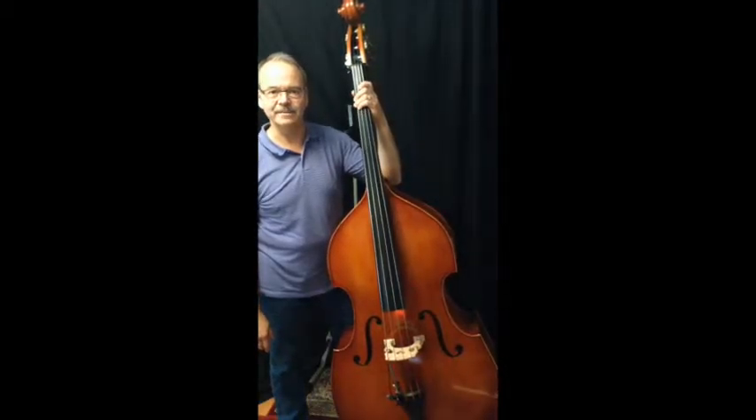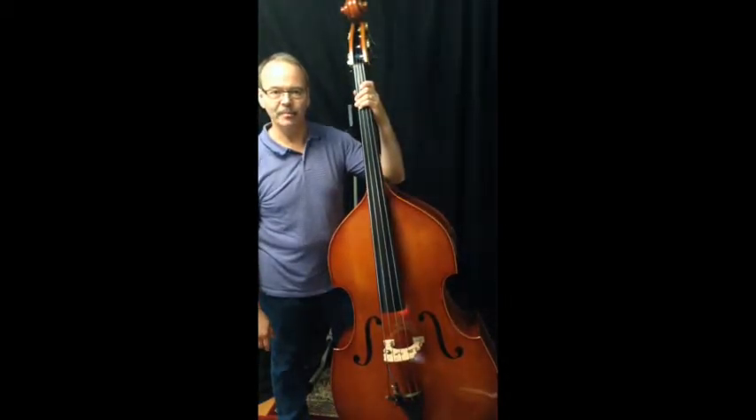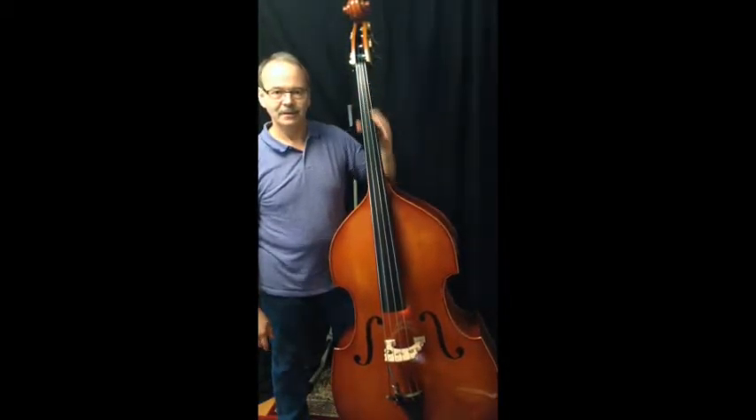Hi, how you doing? It's Chris from ChristopherJ.net and this is my lesson DB 8 on how to hold the bass.